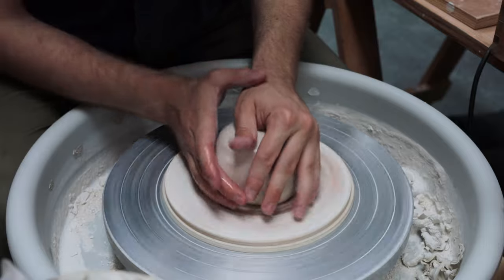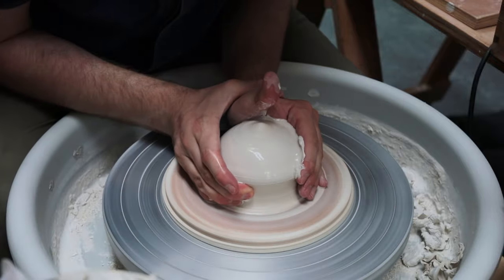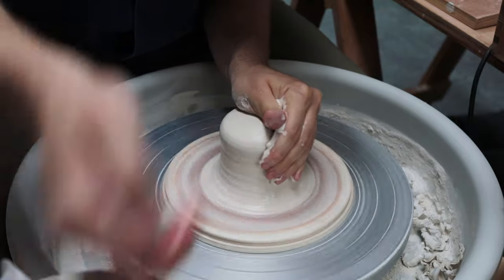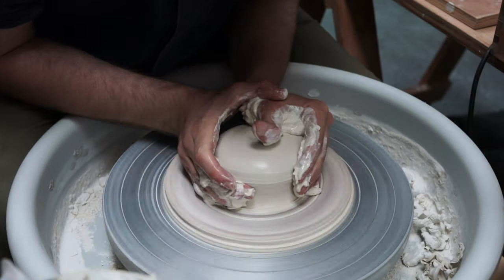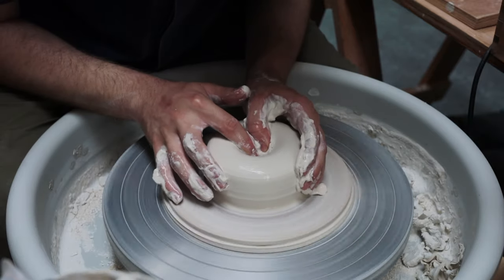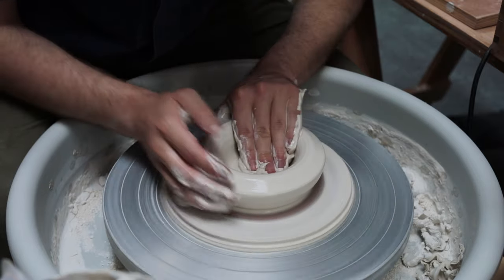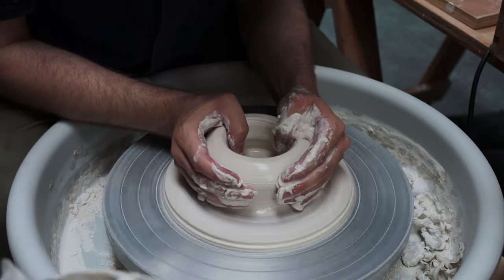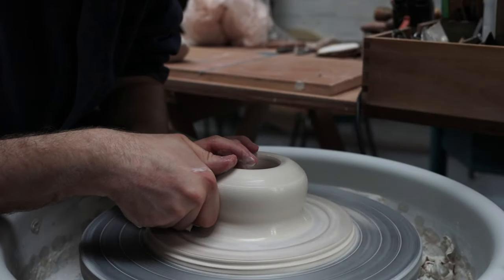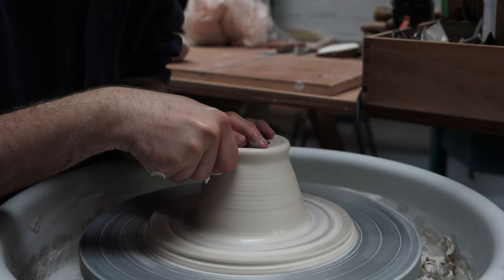I dampen a patch of the MDF — not enough to soak it or make the surface slippery, just enough so a lump of clay will stick securely to it. I fling the porcelain against it and then begin the centering process, aiming to get the clay spinning as centrally on the wheel head as possible. Once centred, I open it up and form the internal base, and I already felt as if this clay was slightly unruly — slippery and not nearly as plastic and workable as the Audrey Blackman porcelain I normally throw with.